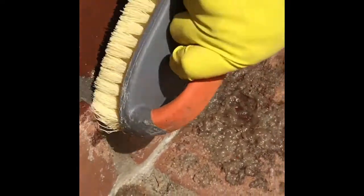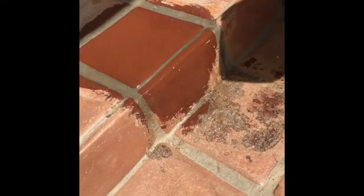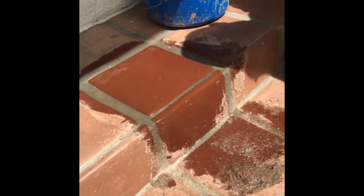So you can see I push it down the walls to kind of let it work for me, because this is one of those things — it doesn't matter how strong you are, it doesn't matter how hard you scrub, you want to let the stripper melt it for you. And you can see — look, that pile is just from these couple tiles. That's how thick this stuff is.